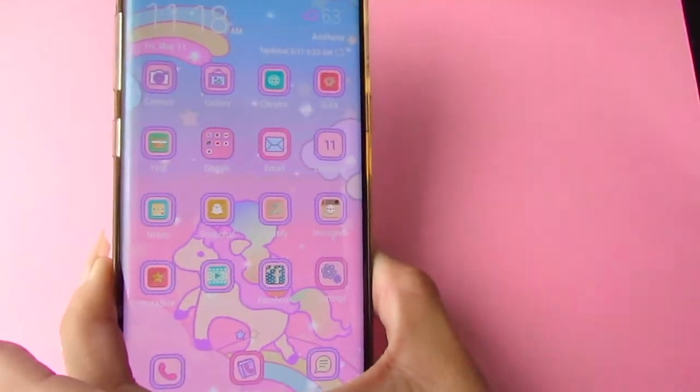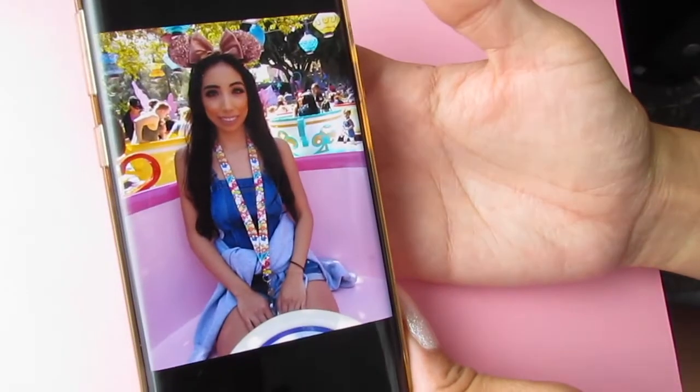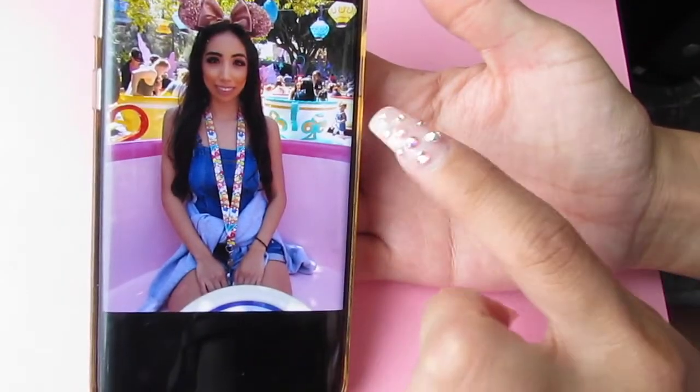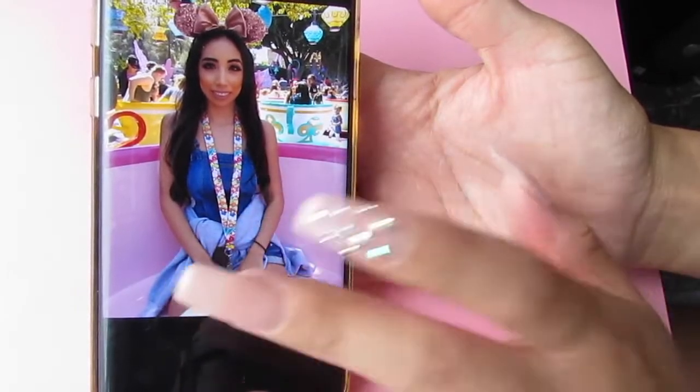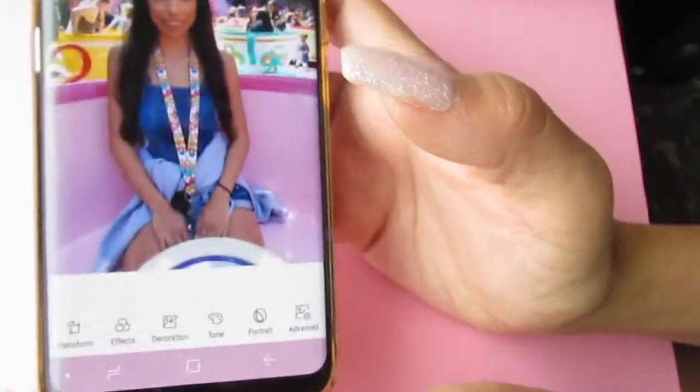I'm going to choose pictures that I want to edit. I'm gonna go to my gallery and this one's really colorful — as you can see there's a lot of color going on. I click again 'open in photo editor' and it'll direct me to the editing.